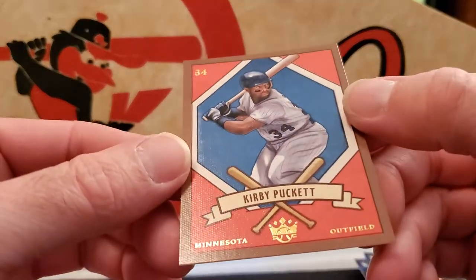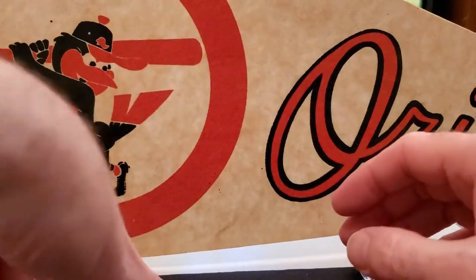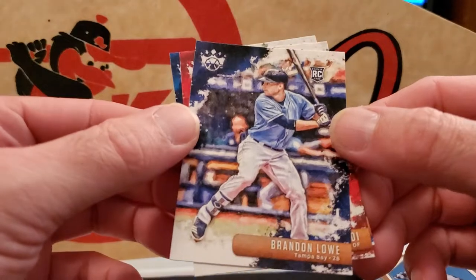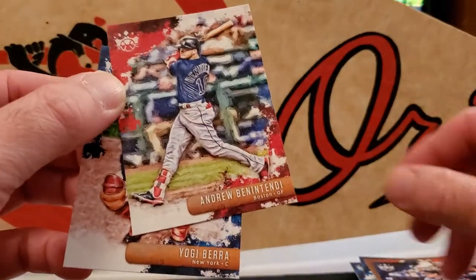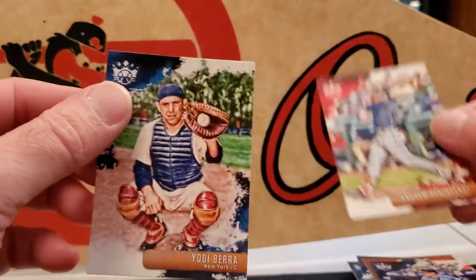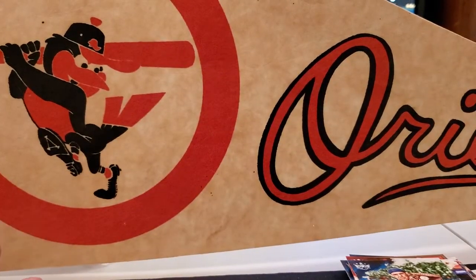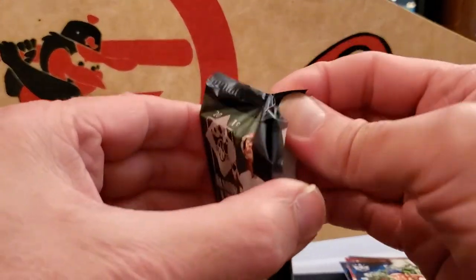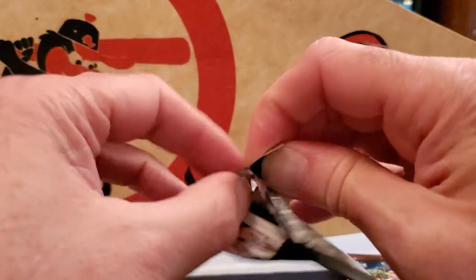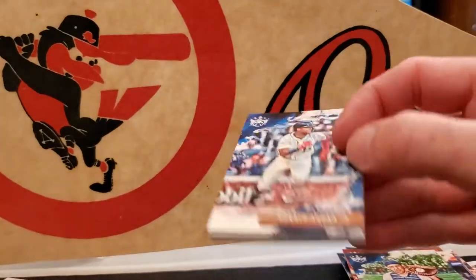Kirby Puckett, some kind of insert. Brendan Lowe, Ender Inciarte, and a Yogi Berra. I'm happy with the auto I got.